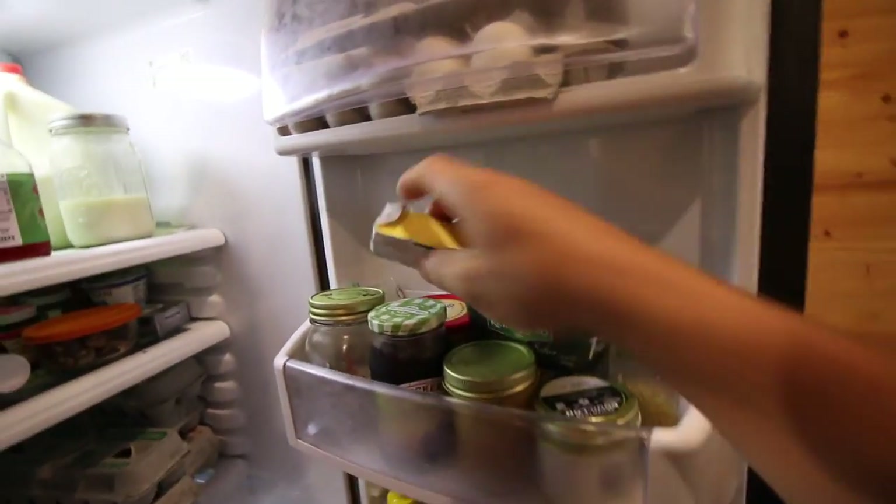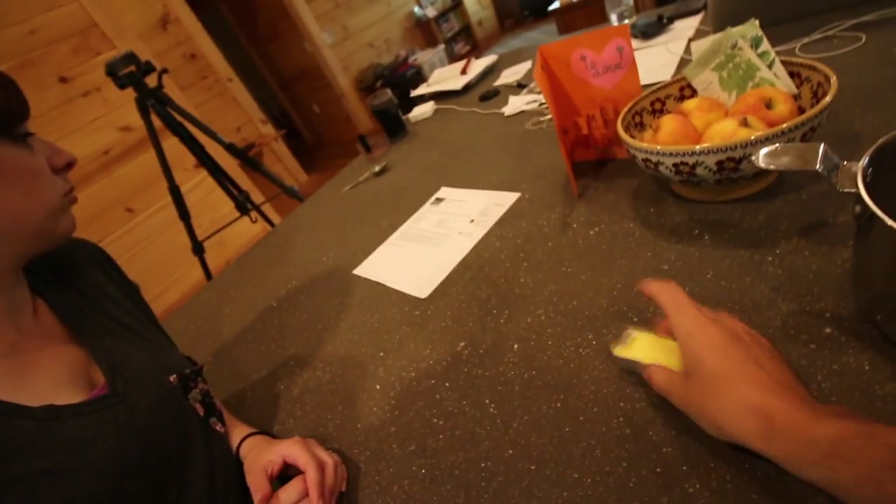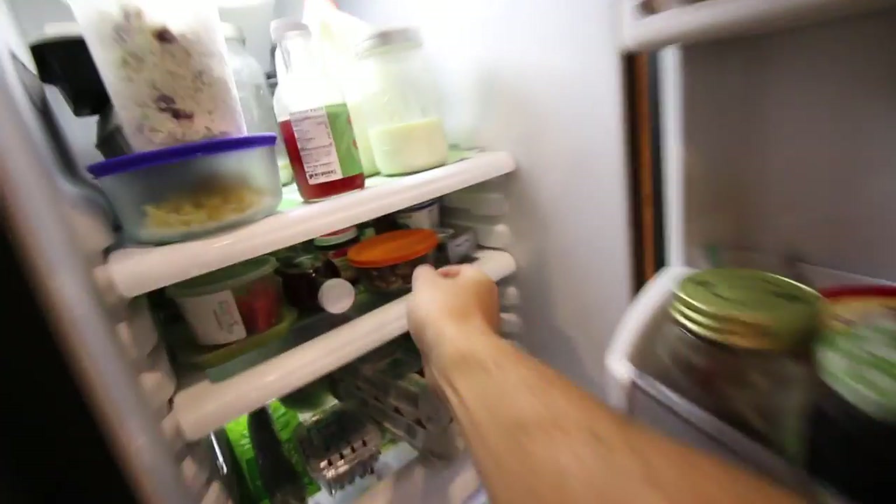For starters we're gonna need two tablespoons of butter — Kerrygold butter if you have it. You're gonna need some mushrooms, minced garlic, and then we're gonna need some onion.